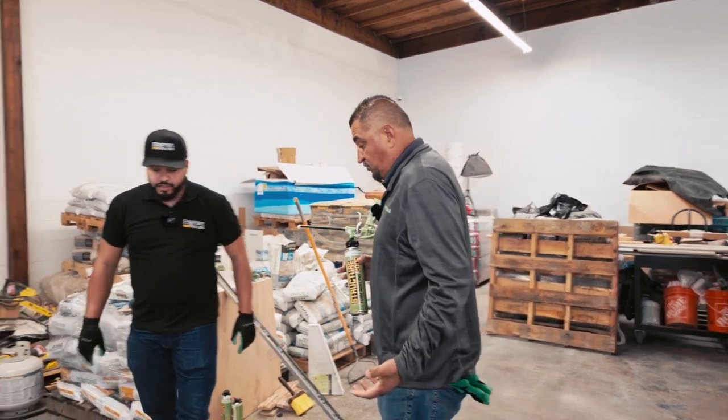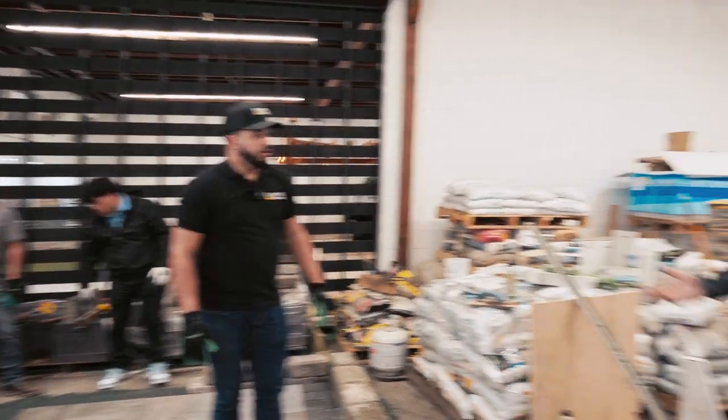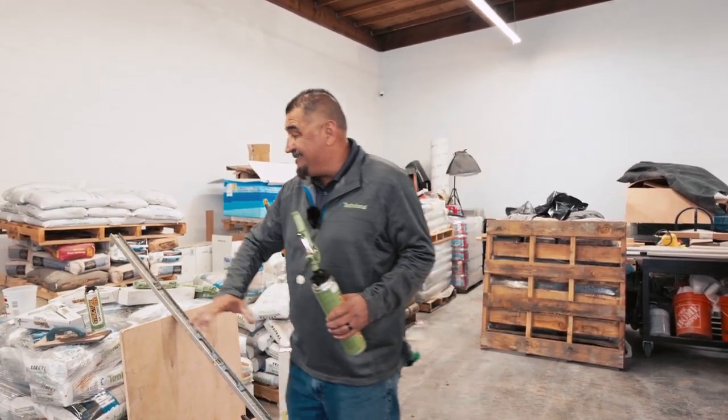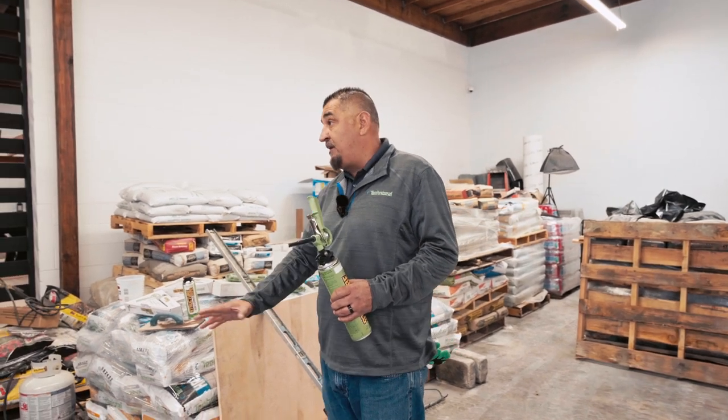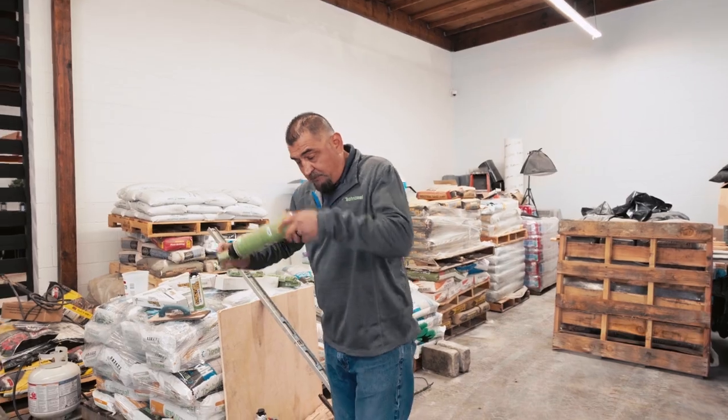After I do the first layer, how long do I need to wait before doing another layer? Immediately — right on top, no delay. The only thing before you keep going is making sure everything is nice and level. The first course is good, so now you simply go again for the second level.